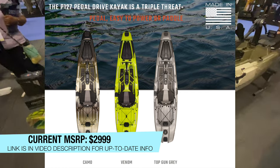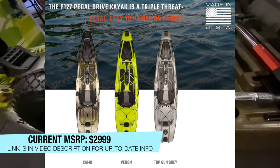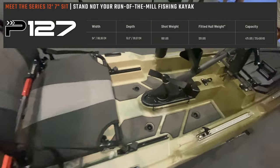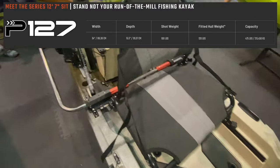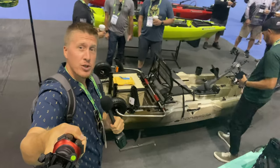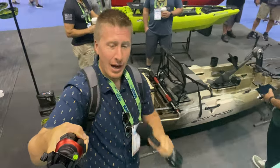That price does not include extra accessories like the crate, track-mounted rod holders, or wheels — it's just the kayak and the pedal drive. Here's a final look at the Bonafide P127. Hopefully you enjoyed this video — I'll have all the details linked in the video description below. Thanks for watching!